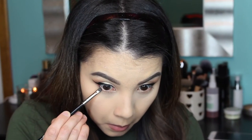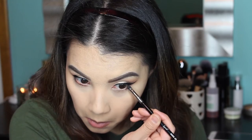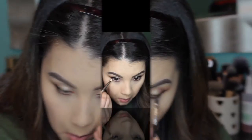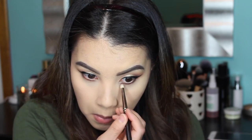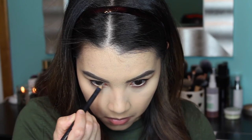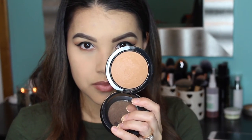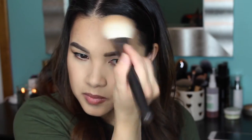I'm picking up my Sigma E21 smudge brush and applying the shade Americano really closely to my lower lash line. Then I'm going back in with the Fawn shade right beneath Americano using a MAC 219 pencil brush, and then applying Peach Smoothie right below that using the same brush. I'm going to line my waterline using a nude pencil — the MAC Chromographic Eye Pencil in shade NC20. Then I'm warming up my face using my MAC Mineralized Skin Finish in shade Give Me Sun, applying it to the outer perimeter of my face and a little on my cheekbones using my MAC 135 brush.